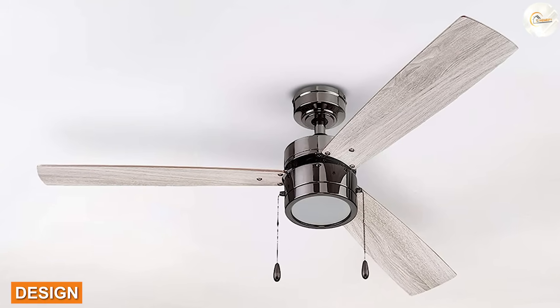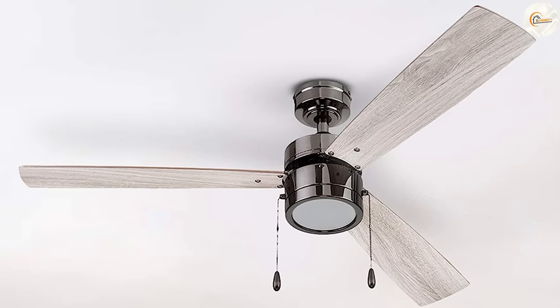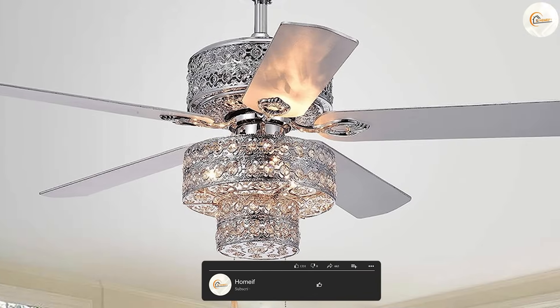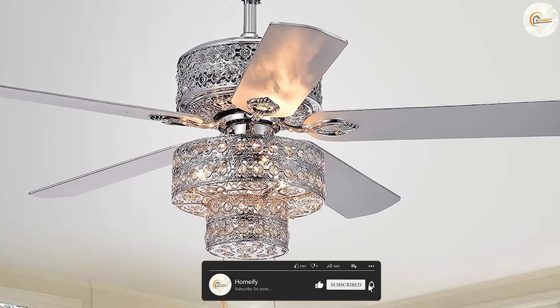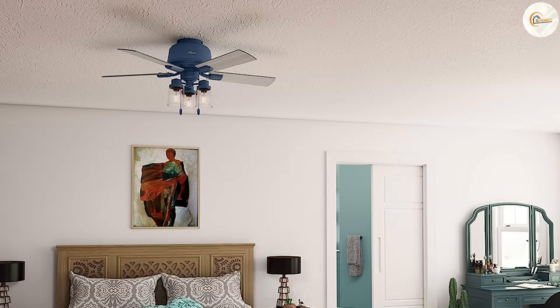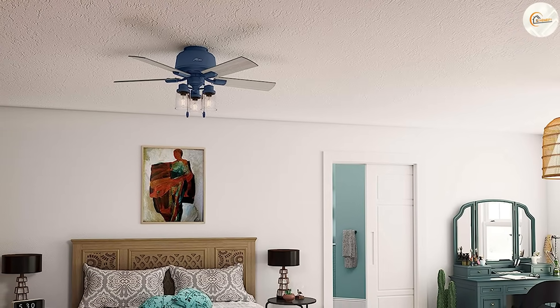3-blade models are often more modern and sleek in appearance, with a minimalist look that can complement contemporary decor. 5-blade models, on the other hand, have a more traditional design with a classic look that can suit a range of interior styles. They also often have more decorative features such as ornate motor housing or detailed blade designs.